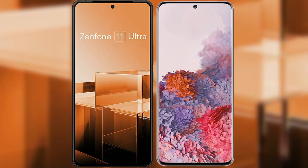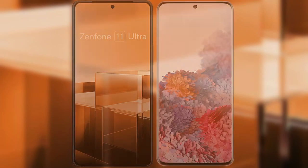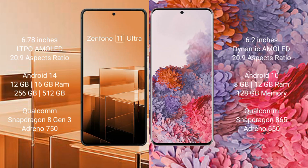I will compare the new ASUS Zenfone 11 Ultra with Samsung Galaxy S20. The ASUS Zenfone 11 Ultra comes with a 6.78-inch LTPO AMOLED display, while the Samsung Galaxy S20 comes with a 6.2-inch Dynamic AMOLED display.